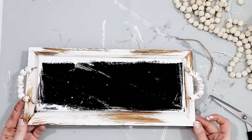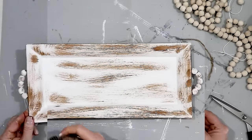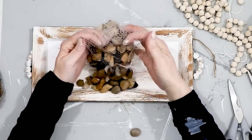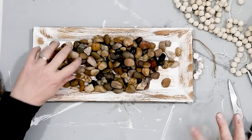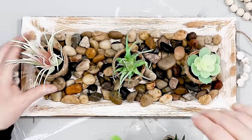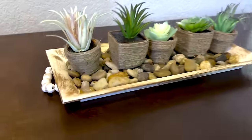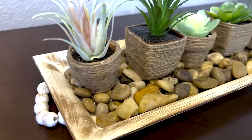And there is my rustic farmhouse style tray. I found some rocks at the Dollar Tree and got a couple of bags — one bag worked perfectly and filled the tray. Then all I had to do was put my adorable little succulents onto the tray. Here it is — the finished piece: my adorable little farmhouse rustic tray with succulents.